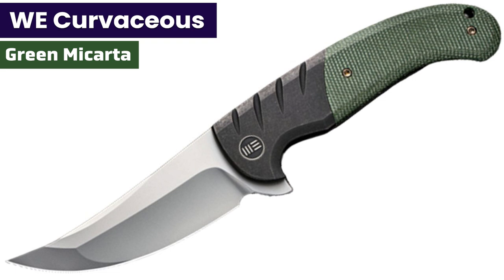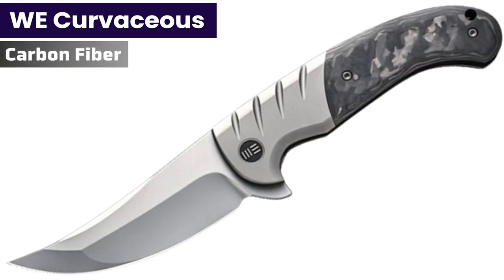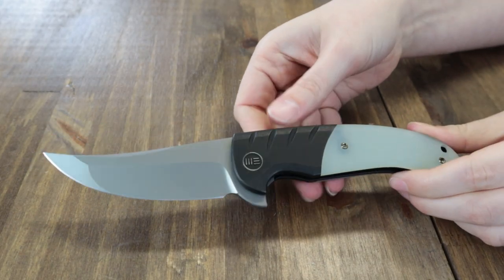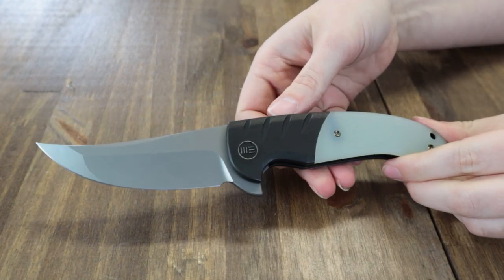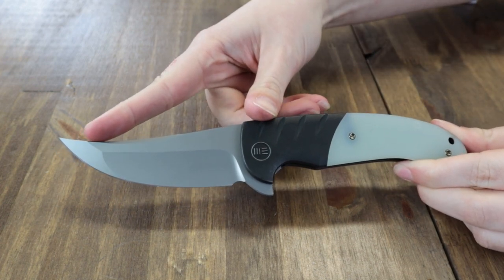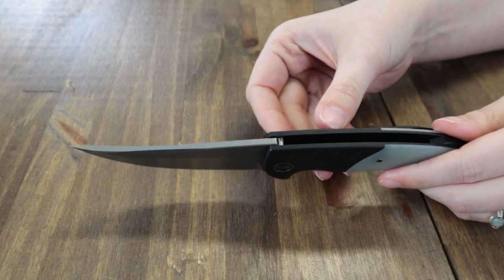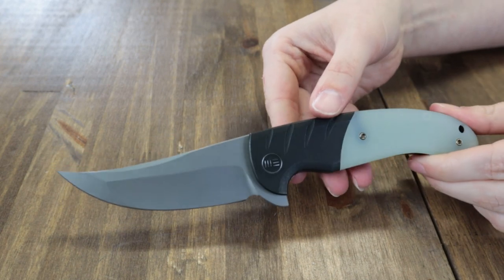So we'll move on to the next knife — the Wee Curvaceous. It comes in three options: green Micarta with titanium, Jewel Jade G10 with titanium, and carbon fiber with titanium. We've got the Jewel Jade one here to show you. This frame lock is 8.5 inches overall with a 3.7-inch CPM 20CV steel blade that has a silver bead-blasted finish, primary bevel, and a flat-ground tip — basically a compound grind. The blade is 0.16 inches thick and comes in at about 59 to 61 on the HRC.